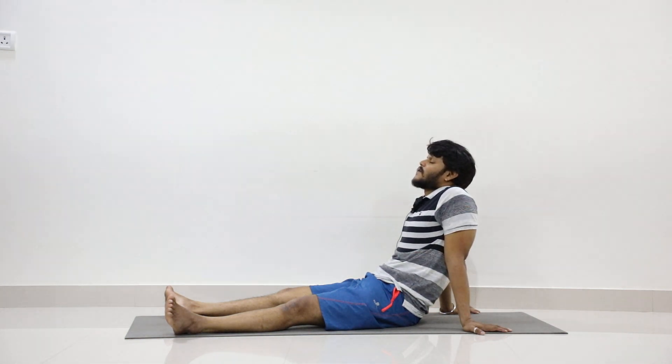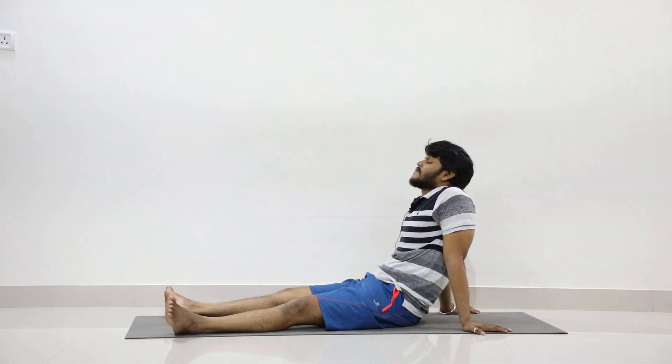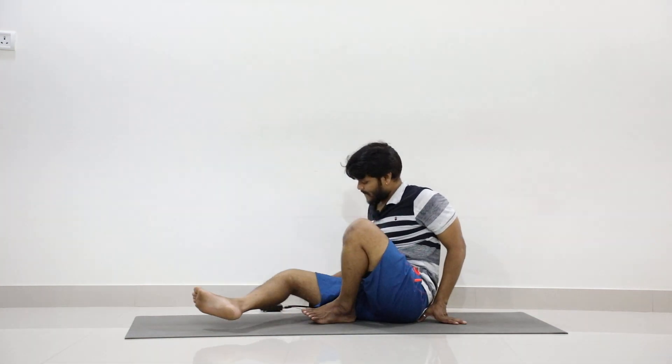With complete awareness, inhale deeply and then slow exhalation. With a few blinks, slowly open your eyes. From tomorrow we will be doing Surya Namaskara. I'll be sharing the link of Surya Namaskara in the description section. Watch that video carefully; based on that, from tomorrow we will be practicing Surya Namaskara.